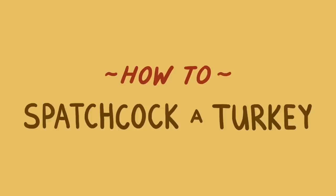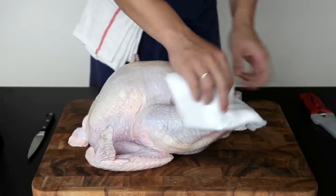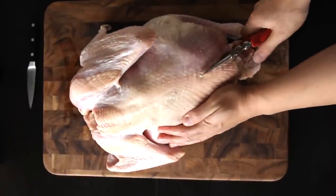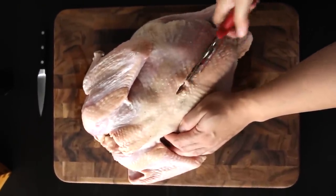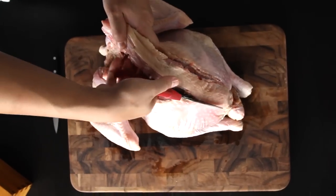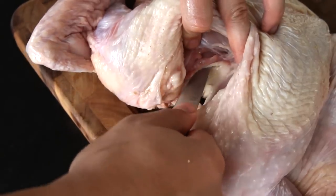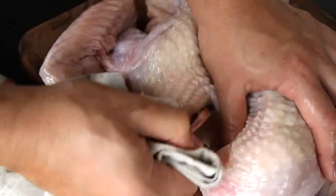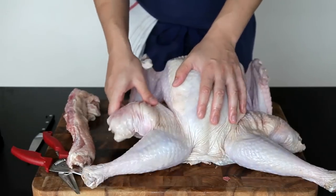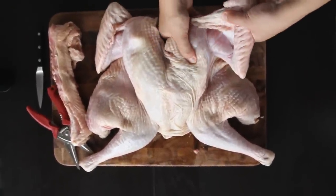The easiest way to spatchcock a turkey is to ask your butcher to do it for you. But if that doesn't fly, it's almost as easy to do it yourself at home. All you need is a turkey, some poultry shears, and a paring knife. Pat the turkey dry with paper towels and place it breast side down on the cutting board. Holding the bird firmly, make a cut down one side of the backbone. You might need to put in a little effort to get through the leg or rib bones. Repeat with the second side and your backbone should pop right out. At this point, also trim off any excess fat. Next, use your paring knife to cut around the wishbone, running it along both sides of each bone — you should be able to pop it right out. This isn't 100% necessary, but it'll make it easier to carve later. Finally, flip the bird over, spread its legs out, and press down on the breastbone hard to flatten it. You should feel the breastbone crack a little bit. Now tuck the wingtips underneath and you're all set to roast.